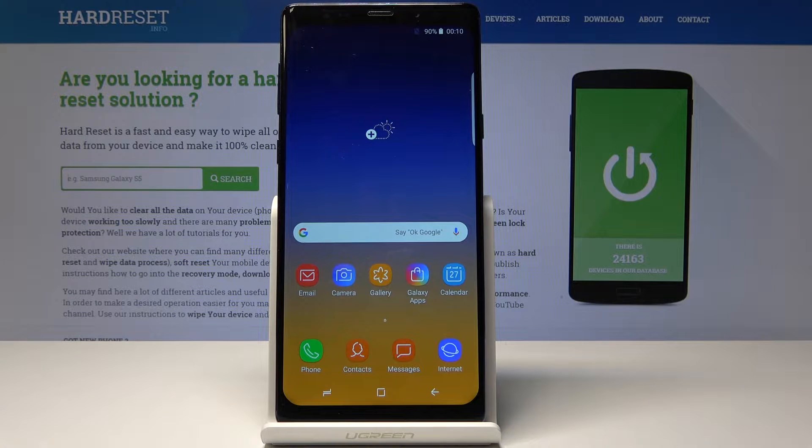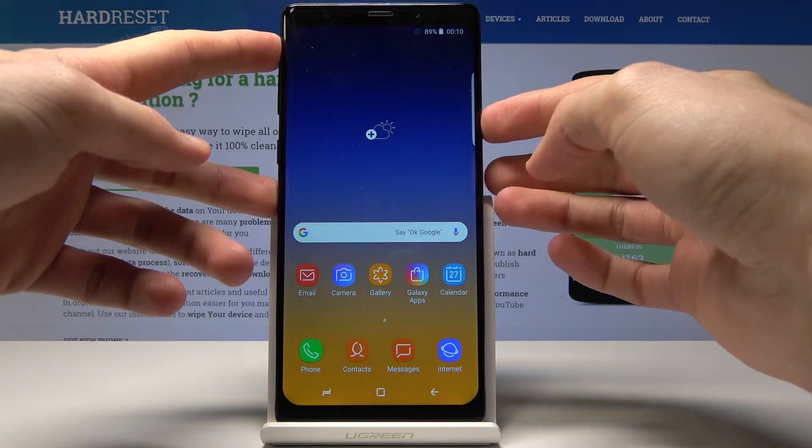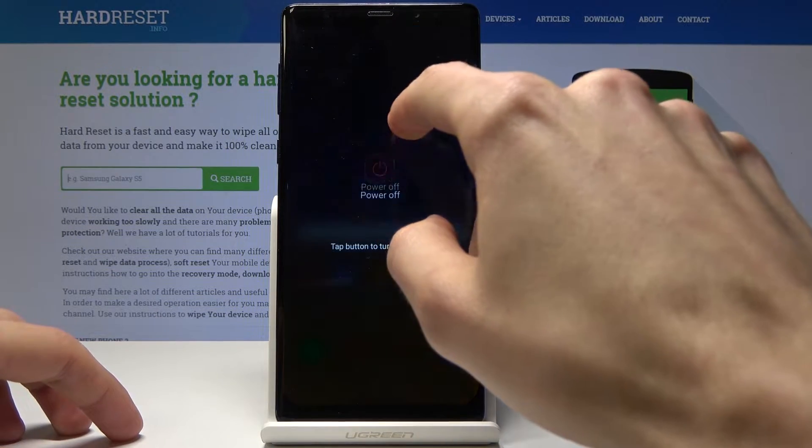Welcome. In front of me is a Samsung Galaxy Note 9 clone and I will show you how to enter the recovery mode on this device. We will start off by powering off the device by holding the power key and tapping on power off.